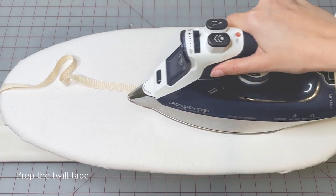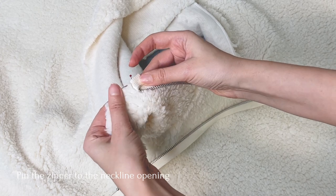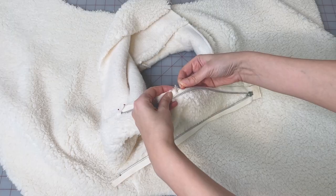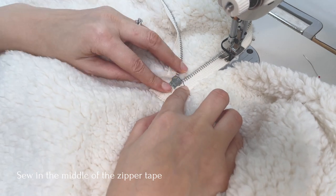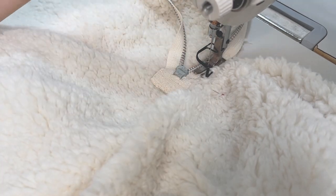Pre-shrink the twill tape by applying heat to it. Open up the zipper and place the zipper tape along the neckline opening. The top edge of the zipper should match the center of the collar and the last pin in the corner of your frame. We have not yet fully cut the neckline opening here. Sew in the middle of the tape.